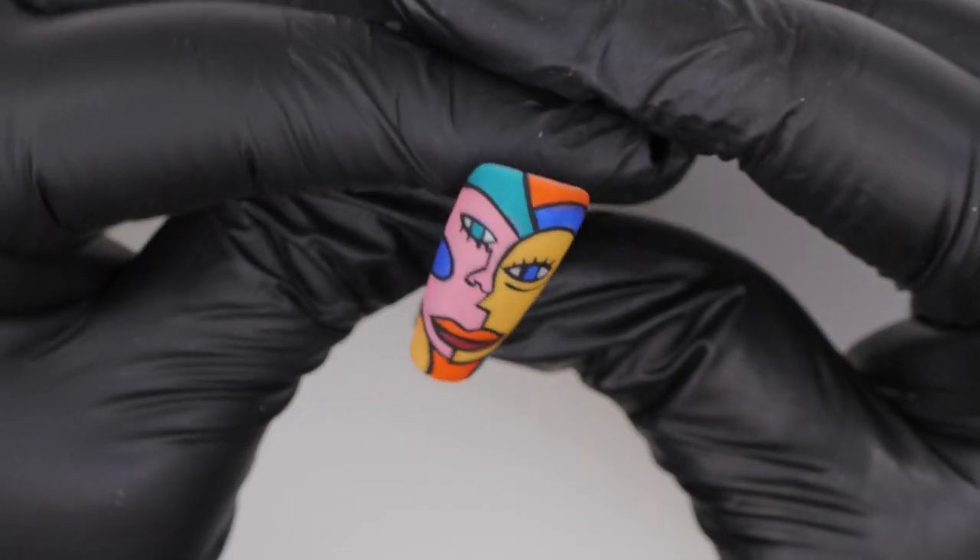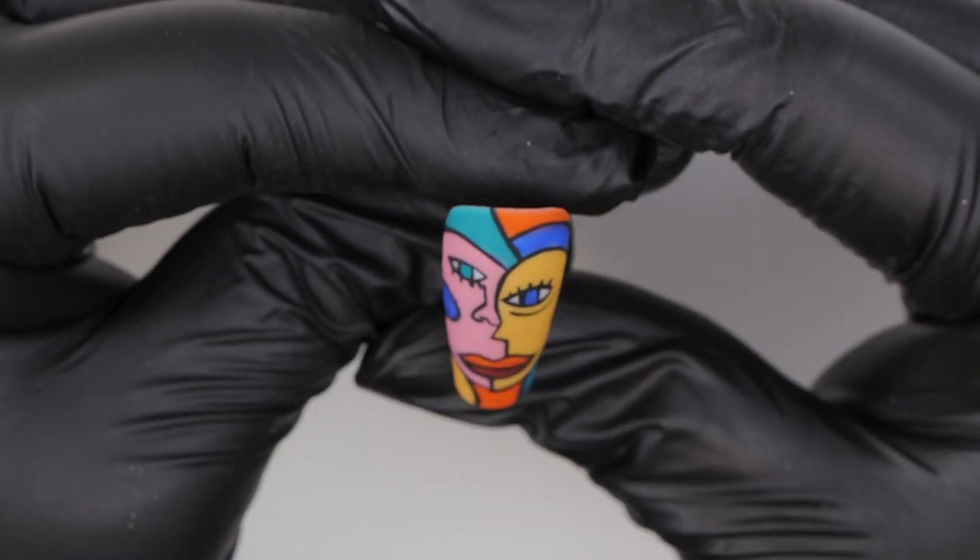Hi everyone and welcome back to the Nay Nails channel. I'm Steffi Fernandez and in today's video we're going to do something super arty, inspired by Pablo Picasso — something with a bit of cubism in it. Cubism, abstract, colorful, lovely. I hope you enjoy this one. Let's get cracking.